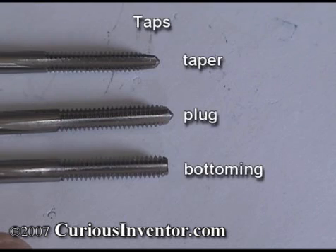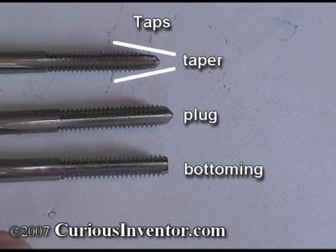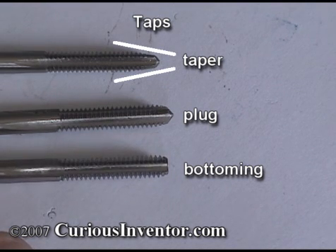There are a couple different types of taps — taper, plug, and bottoming — and they differ by the amount of chamfer or slope at their tips. The first threads are what actually do the cutting, so a taper tap with a chamfer over 8 or more teeth cuts less with each tooth than a bottoming tap, which only cuts with one or two teeth. A taper tap is easier to turn and may be needed for extremely hard materials. The plug tap is most common and is usually all you need. Use a bottoming tap after a plug tap if you need threads to go all the way to the bottom of a blind hole.